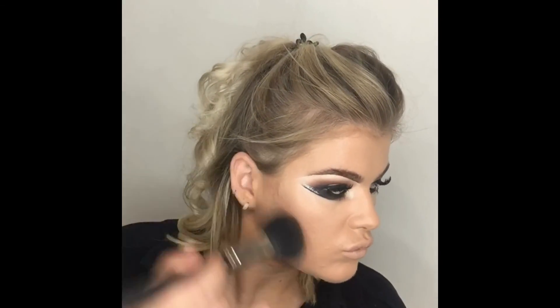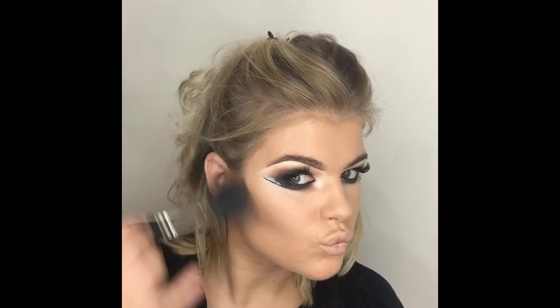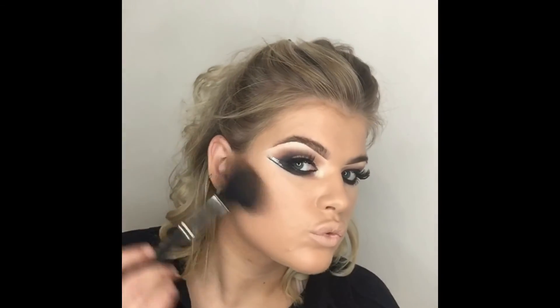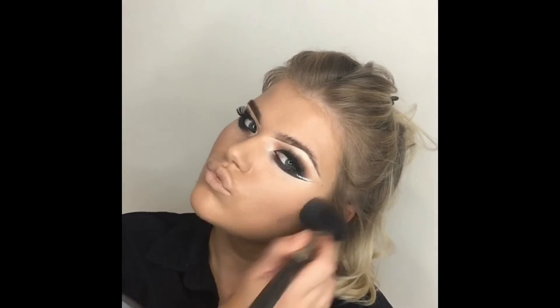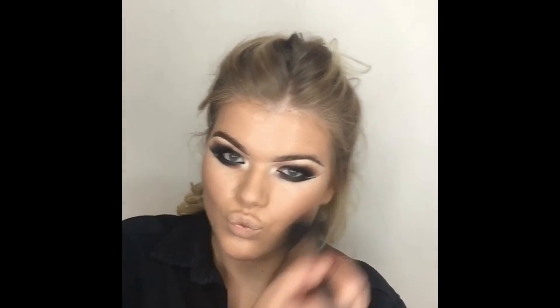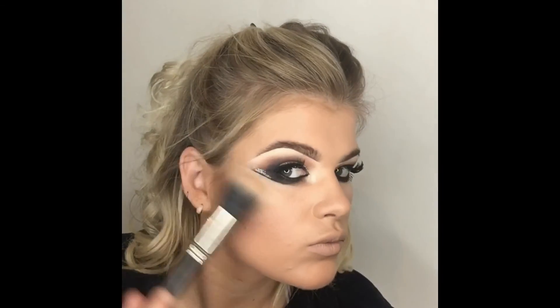Using the Arbonne bronzer instead with my MAC 150 big fluffy powder brush, doing a combination of circular motions to create a blend and patting to set the bronzer. Warming up my face going around onto the jawline, repeating on the other side, going around my forehead to warm that up as well. Just want a nice diffused look with it.